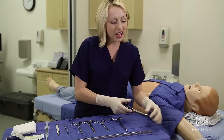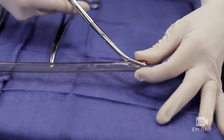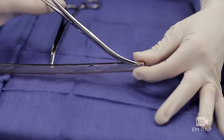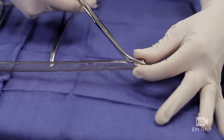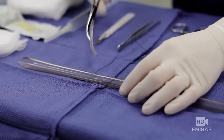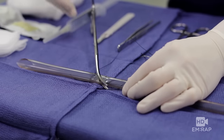Take the large Kelly clamp and clamp the tip of the tube. Some people will alternatively go through that distal hole — there's no right or wrong answer. Take the second Kelly clamp and clamp the other end of the tube to prevent fluids from gushing out.